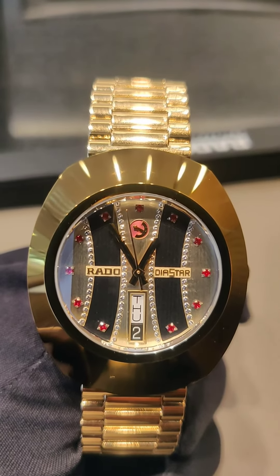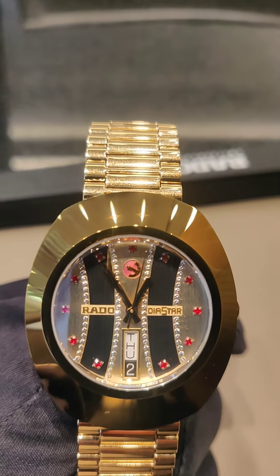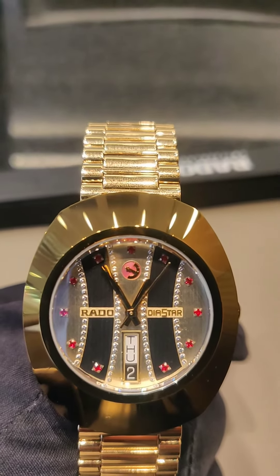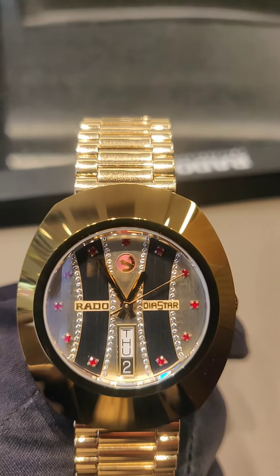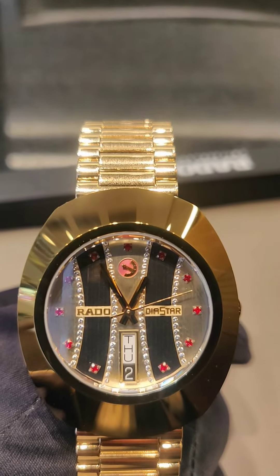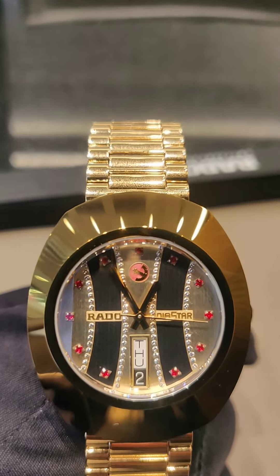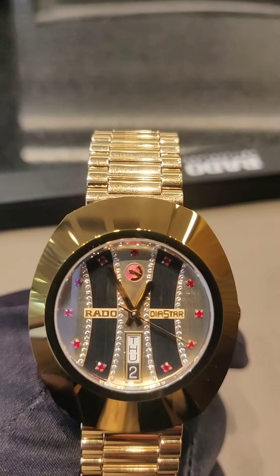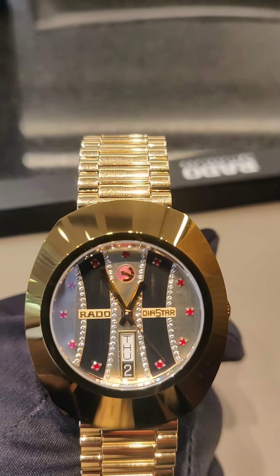Hi guys, I am back with one more new video — the Rado Diastar Original, the ageless charm of a revolutionary scratch-resistant watch. The Diastar from 1962 has a dial size of 35mm and features a patented design from Rado, representing a major innovation in 1962.